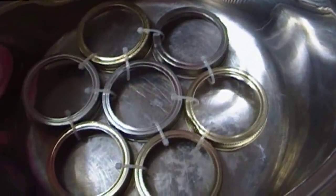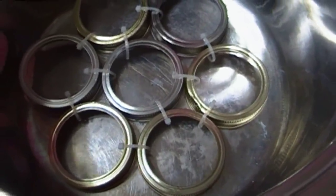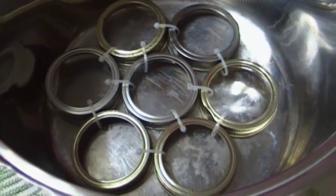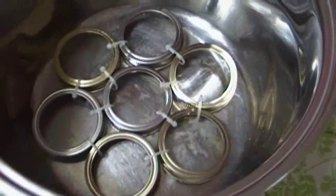It fits right in the bottom of your pot. My pot takes seven rings. Your pot may be larger and may take more. If I were going to make a rack for the bigger canner over here it would probably take twelve rings, and I'd probably have to do two rings' worth and then a center ring. Your pot will tell you how many rings it needs because that's all that's going to fit in the bottom.